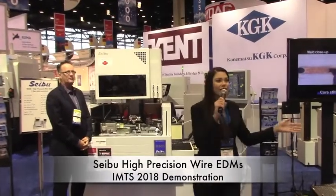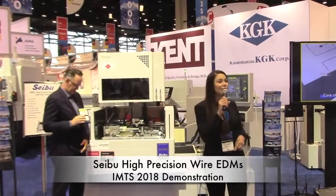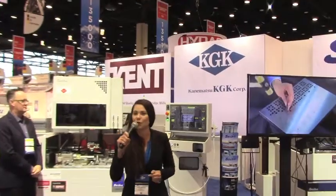Good afternoon ladies and gentlemen, and welcome to IMTS 2018. My name is Allie Houston and I am here at KGK International with Cebu High Precision Wire EDMs.